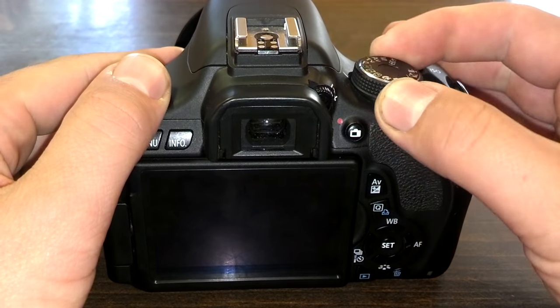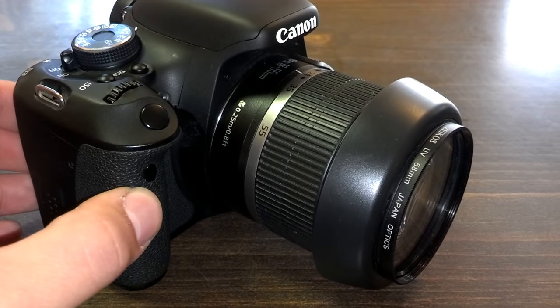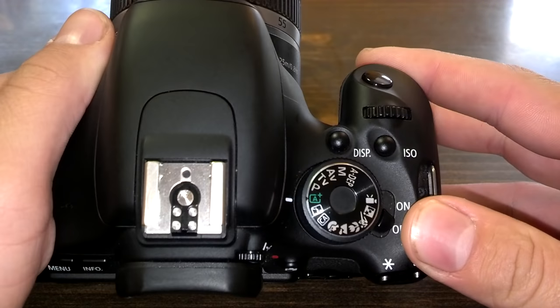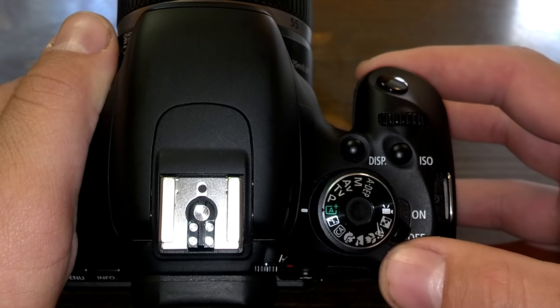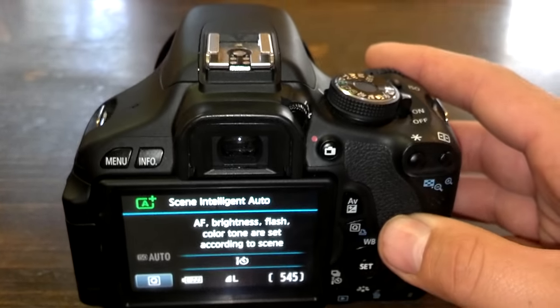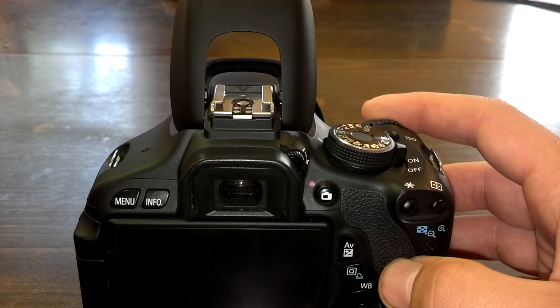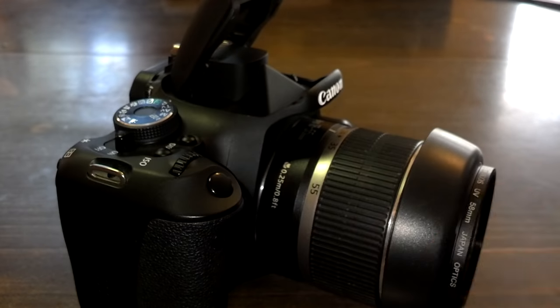Today we are going to be talking about the flash on your Canon camera and what you can do to open it and use it effectively. First things first, we have the camera set to auto. We turn the camera on, and how you get the flash open is you just simply hold down the button and it will pop up. This is because the camera is in the auto settings — it's very easy to do this.